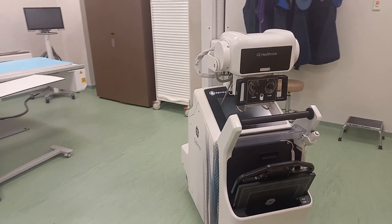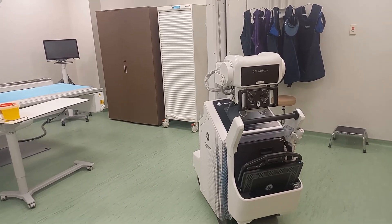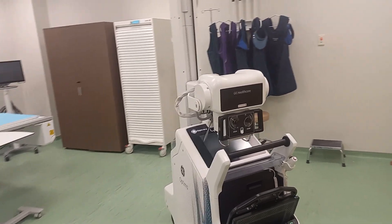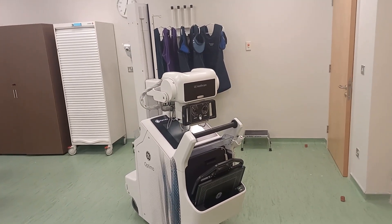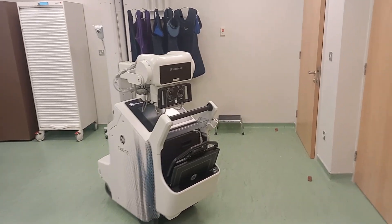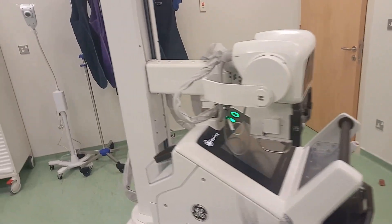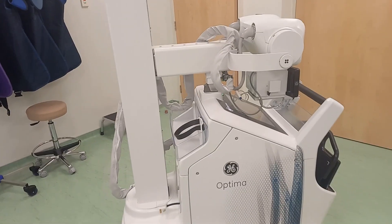That is your Optima 240 system by GE Healthcare. Please do consider subscribing to my channel if you want to see more content like this, and if you like the video please hit that like button and comment with any questions about this system. Thank you so much for your time — hope you liked the video, have a great day, bye.